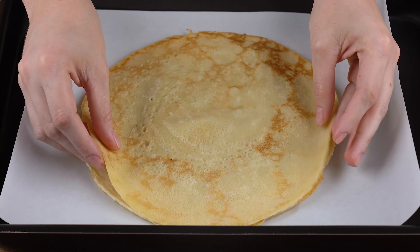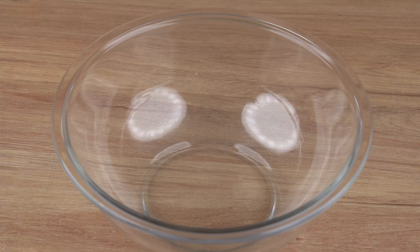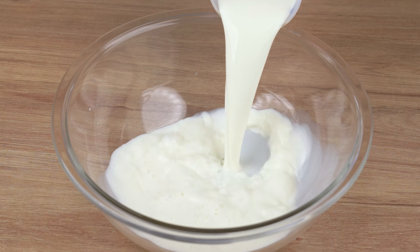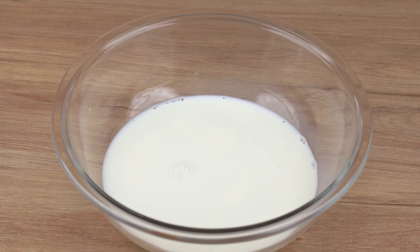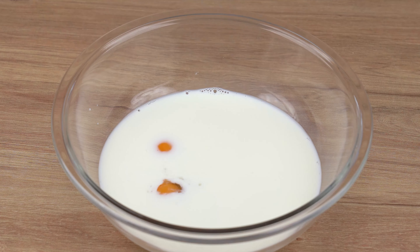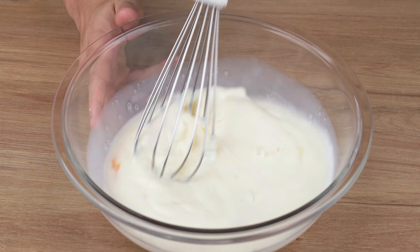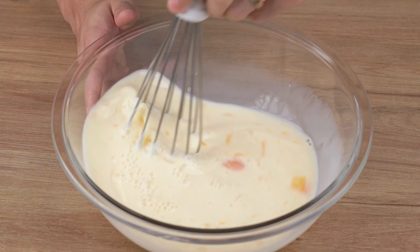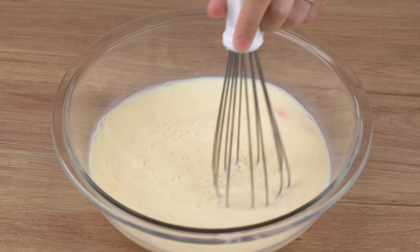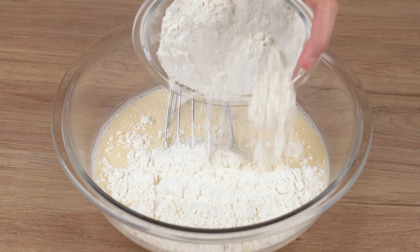A new way to make pancakes everyone will ask you for this recipe. In a large bowl, start by adding 500 milliliters of milk at room temperature. Next, add two whole eggs, one teaspoon of salt, 125 milliliters of water, and mix all the ingredients very well until the egg fully dissolves.